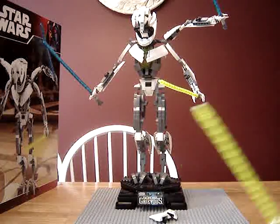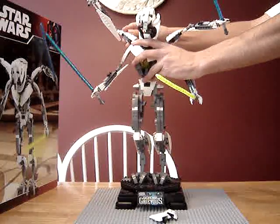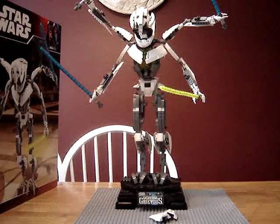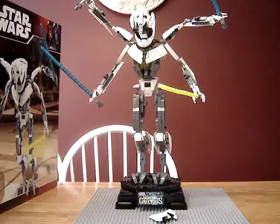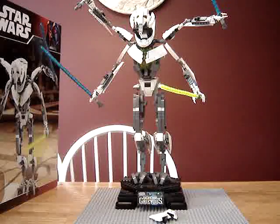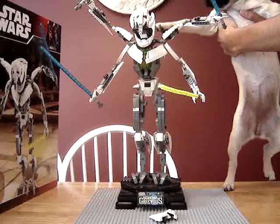Put his arm back. Now we have to compare it to something else, because no Lego set can compare to the size of it. Here's my baby Puck compared to General Grievous.